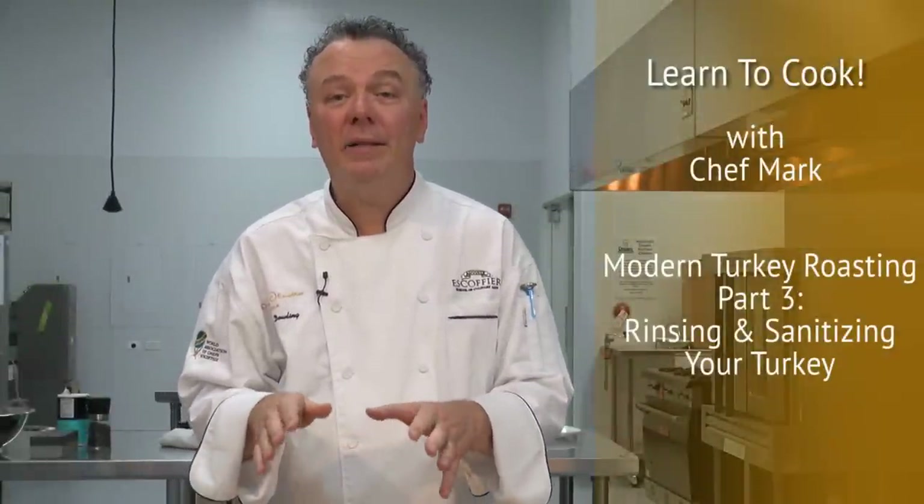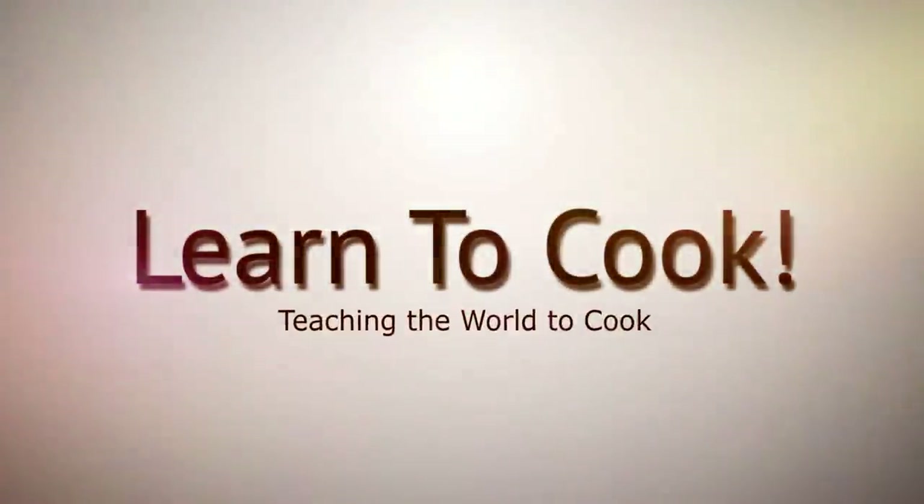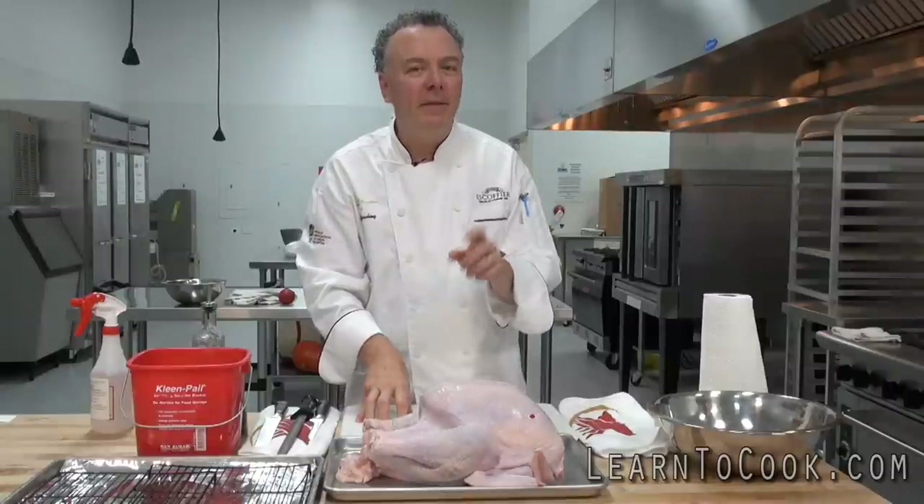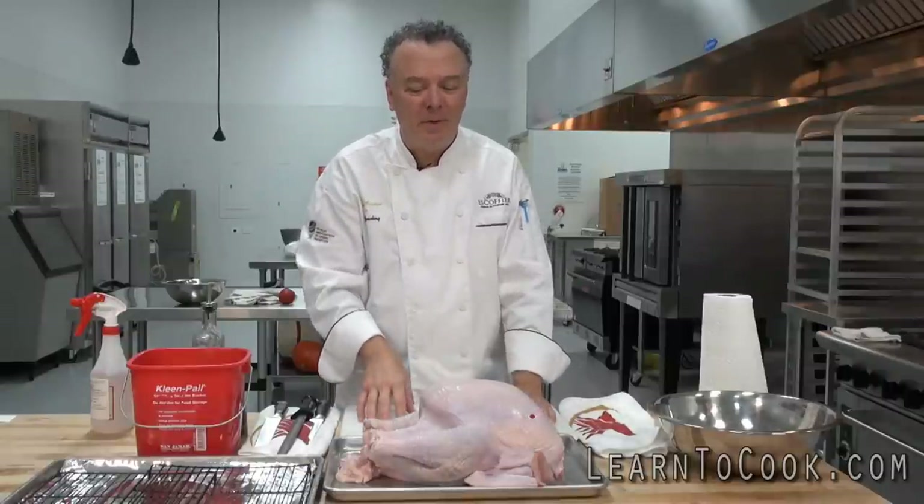Hi, I'm Chef Mark with learningtocook.com. Today we'll be learning to rinse and sanitize our turkey prior to preparation. This roasting method is different than you've seen, and we'll talk about that very soon.